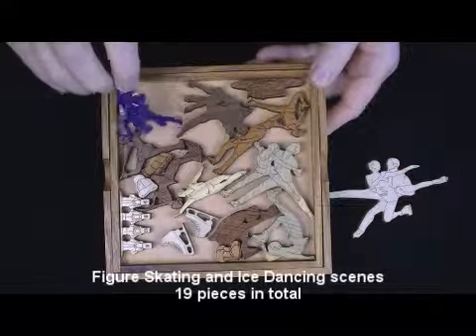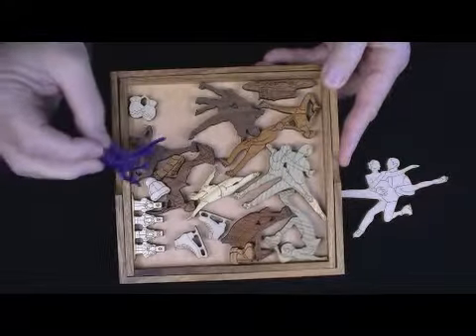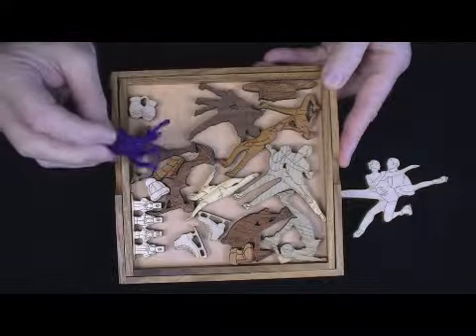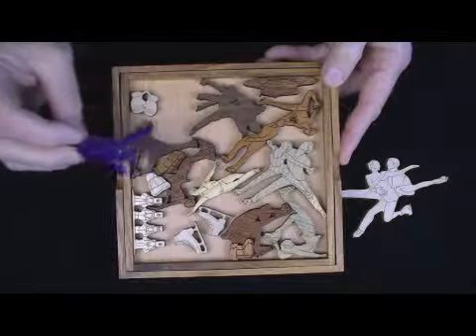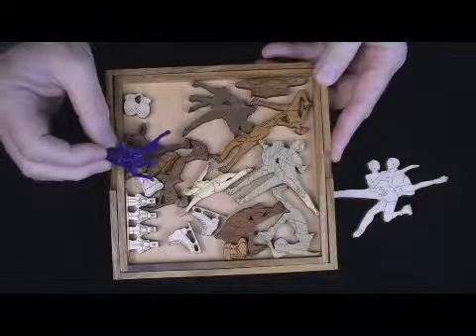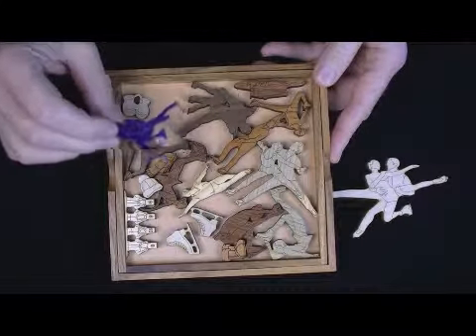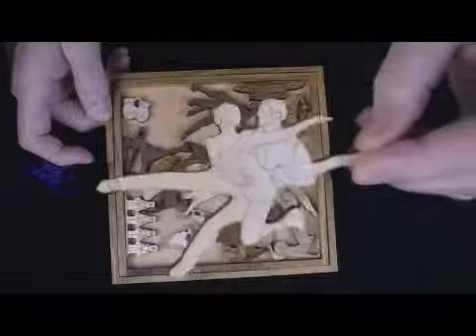This puzzle will come unsolved — for the purpose of this video I'm not showing it to you solved. And it's a tough one. There are 19 different pieces here, so you can imagine how difficult it is to fit these in. You can get them all in but one, and if that one doesn't fit, you may have everything wrong — you just don't know. The pieces are quite detailed, as you can see.